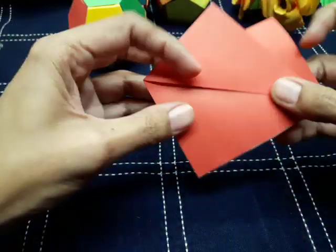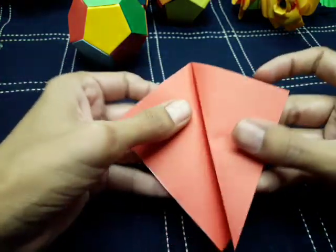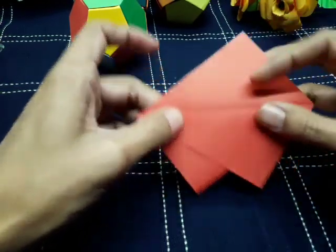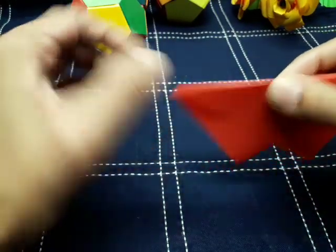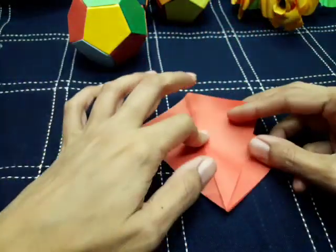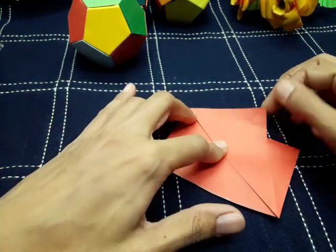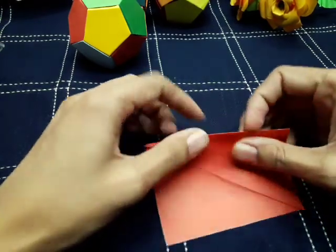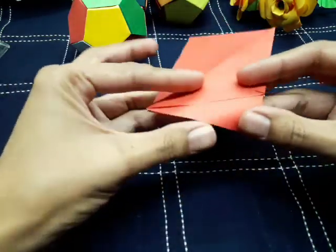First, put the paper down, fold one corner and then the other one in the same way. Then unfold one corner and turn the small corner inward. Now fold the lower corner downward.